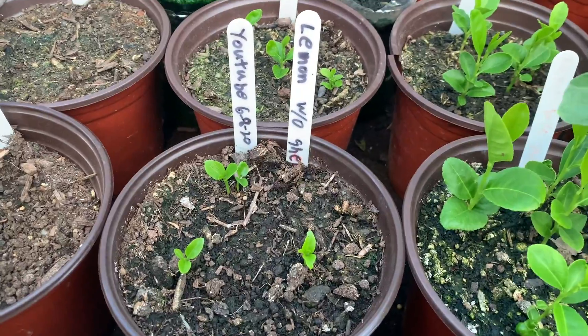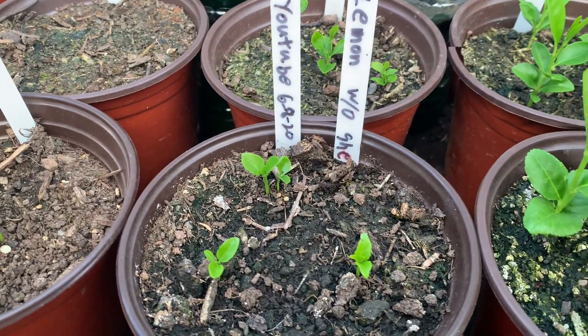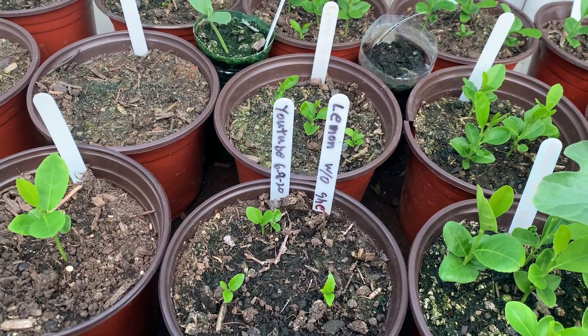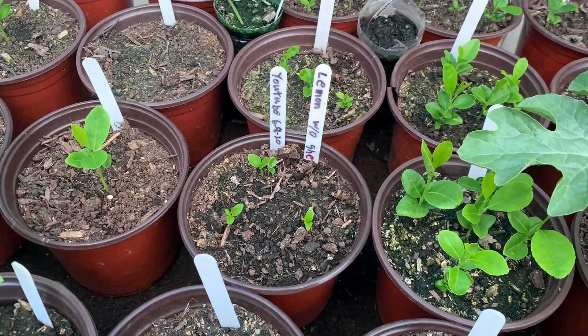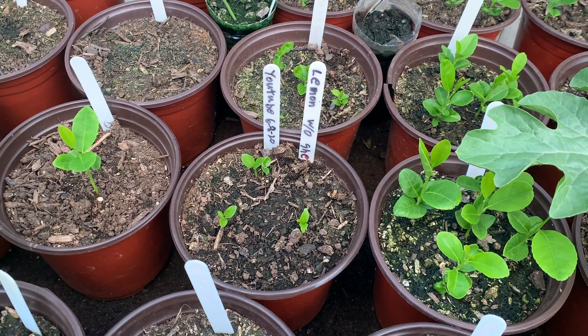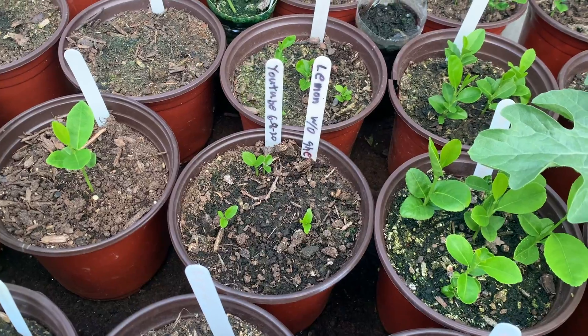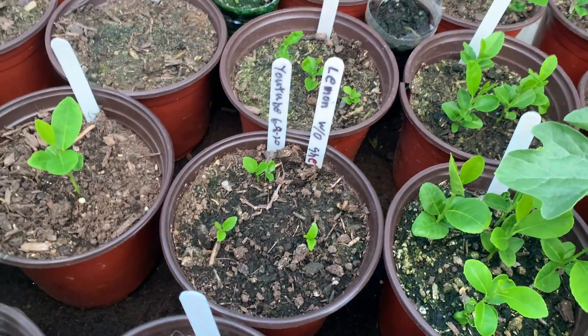For me, this is the method that has worked the best so far. Without the shell, it seems to germinate a lot faster, so it produces plants faster. I'll keep you guys updated as we go along — just wanted to show you a quick update on how everything was doing. Take care, be safe, see you guys soon.